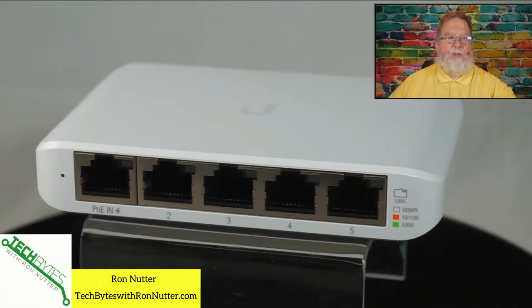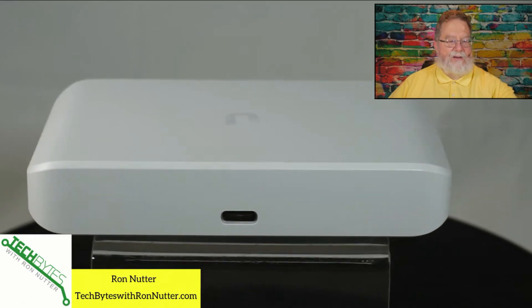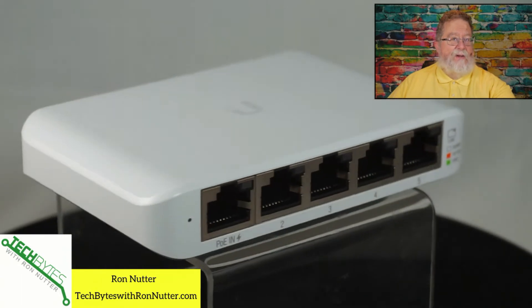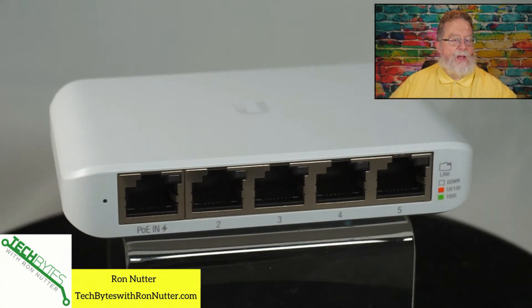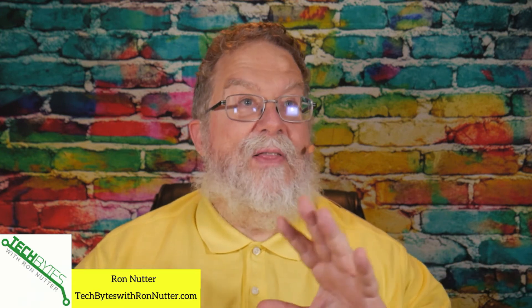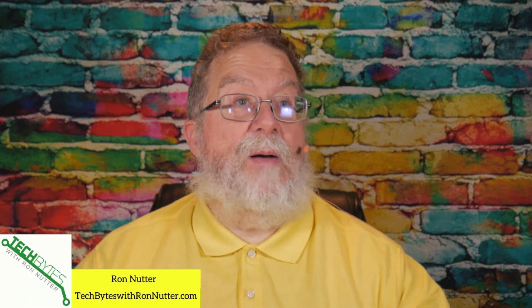The interesting thing with this is that it doesn't have to have a power supply. You see there in the back it's got a USB-C port, but you have the ability on the port that says PoE-In to feed it from a switch that's PoE. So say you have your main switch in the house or office — wherever it happens to be — is a PoE switch. You'll take a PoE port, plug it into that port on the Flex Mini, and then it will come up and you can get it registered.